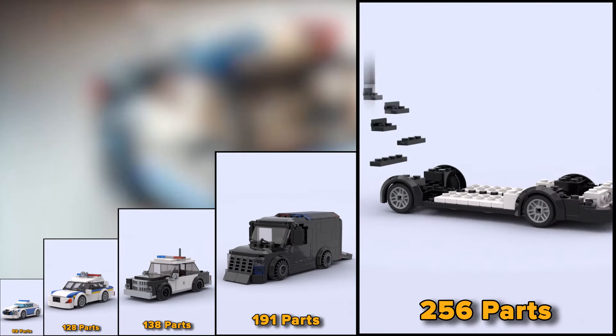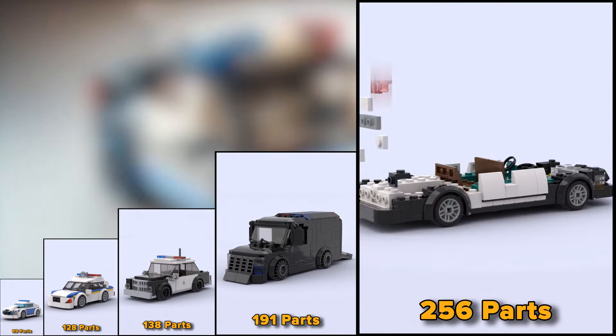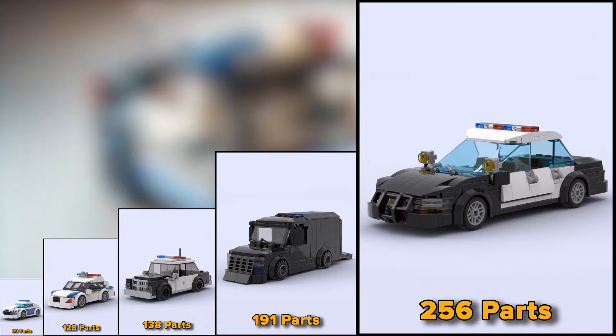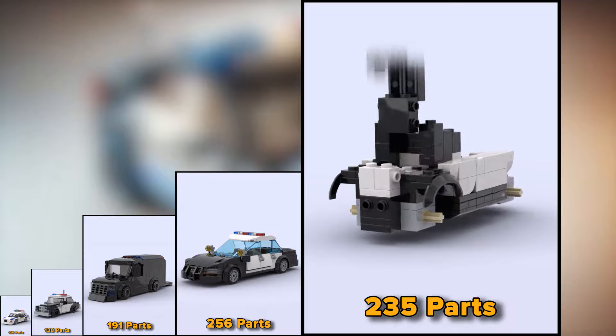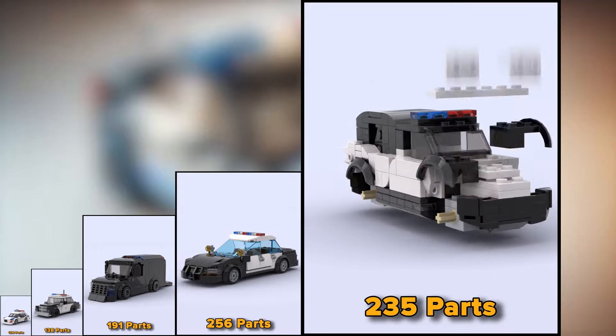The 256-piece Ford Mustang police car looks good. This is already an option in the form of an SUV with 235 parts.